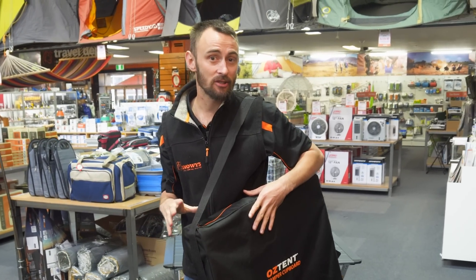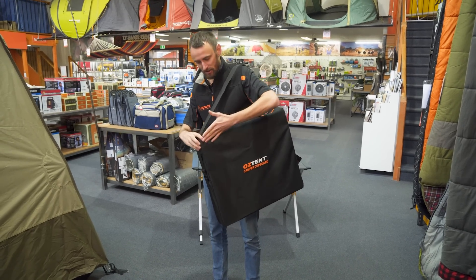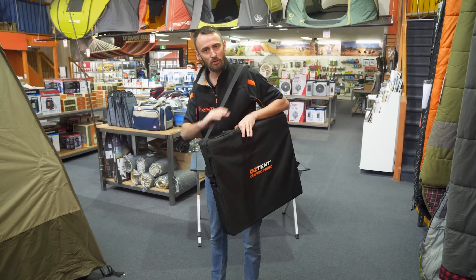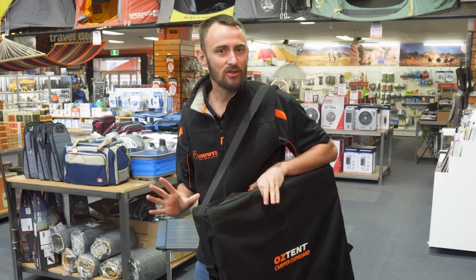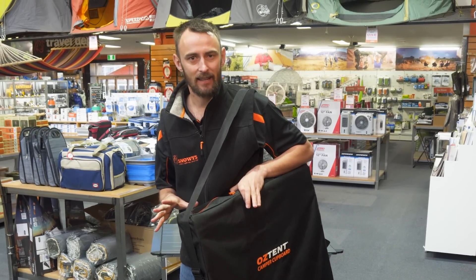The Camper Cupboard is a really good storage solution when you're out and about camping. It packs down really small — only 60 centimetres by 51, and only 9 centimetres deep. It comes in a great canvas carry bag with a shoulder strap, and you can use it for your camp kitchen gear, food, kids' toys — whatever you want to store. It keeps things nice and dry, out of the weather, and keeps the bugs out as well.